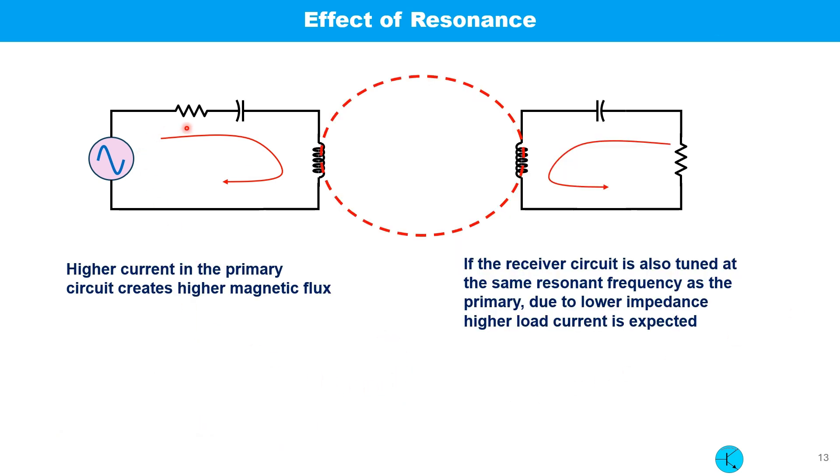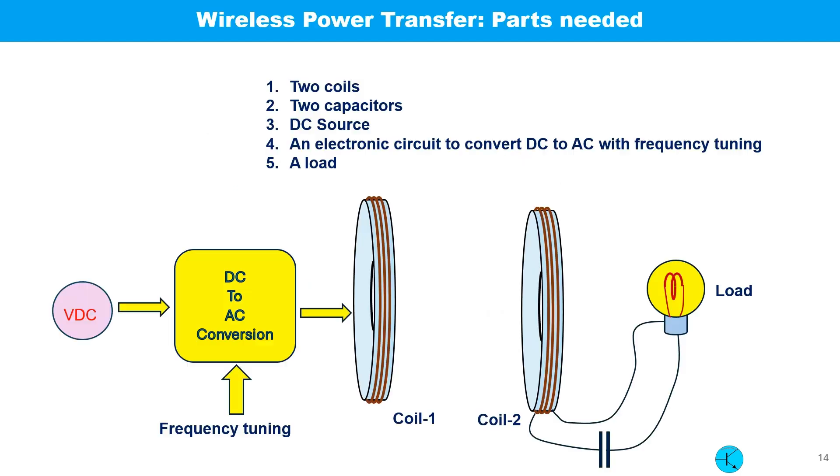Higher current in the primary circuit creates higher magnetic flux. If the receiver circuit is also tuned at the same resonant frequency as the primary side, due to the lower impedance, higher load current can be expected. Now we know the basic principle of wireless power transfer and how to make it more efficient.